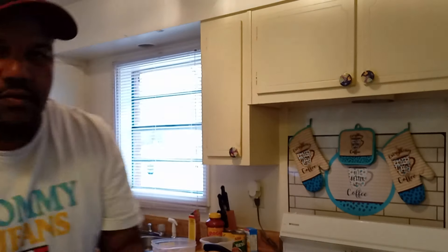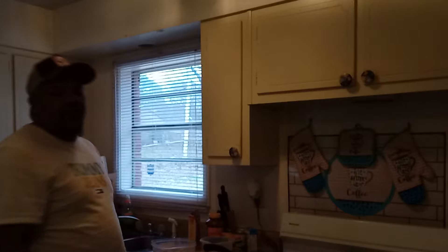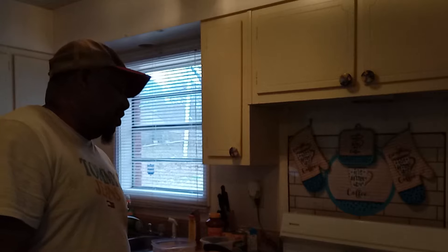They're cooking now, y'all — they're cooking! So, thanks for all the comments, the support, the likes, the shares, and all of it.